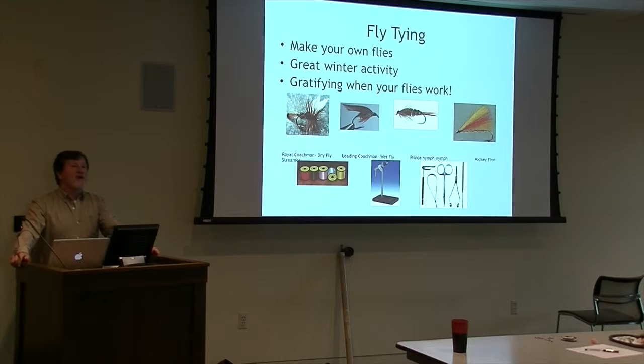If you want to make your own flies, you can certainly do that. There are people who hardly fish at all - they spend most of their time making flies. You can spend the whole winter making flies and then go out and catch a fish in the summer with the stuff you made.